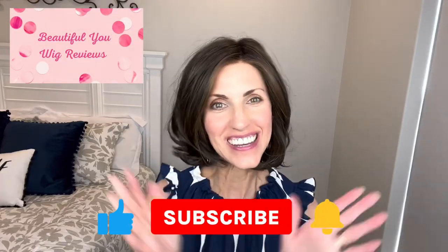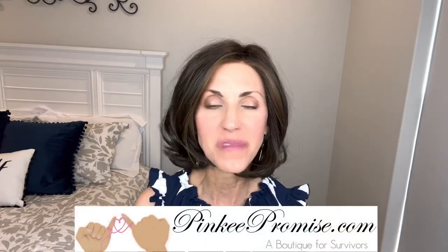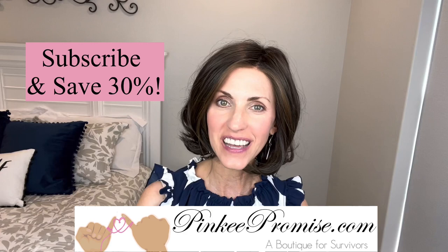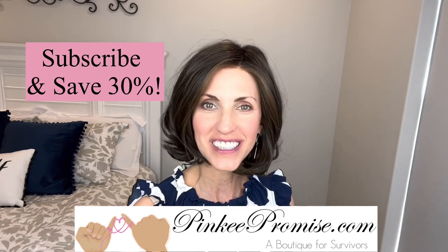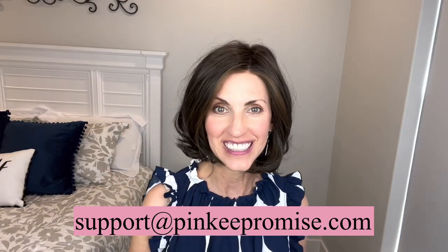Hi! Welcome back to my channel. I'm Lisa. This is Beautiful You Wig Reviews — so glad that you are here today. I'm bringing you this review today for PinkyPromise.com. Go to the Pinky Promise website and sign up to receive their emails and you will get a code to save 30%. You can also email support at PinkyPromise.com if you ever have any wig related questions.